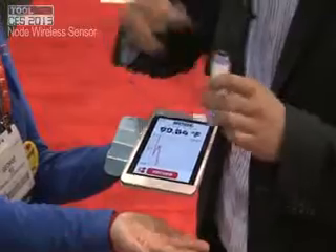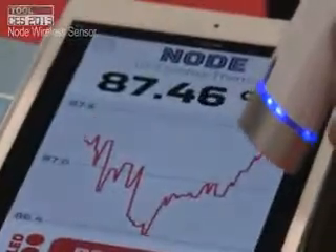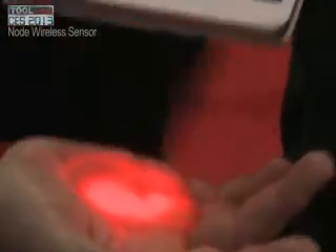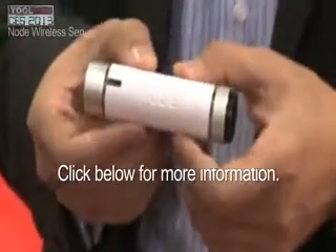Node can take the temperature of objects, so now we're reading the temperature of her hand at 86 degrees, which is cooler than your core, but sometimes it can drop all the way down to the 70s when you're really cold.